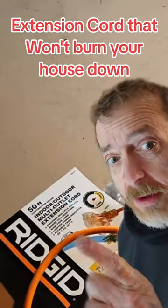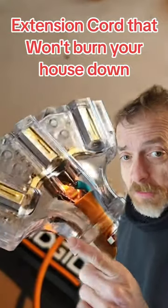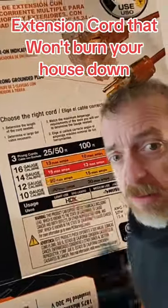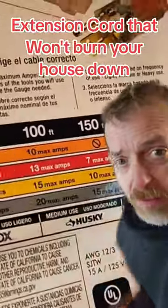This is an extension cord that won't burn your house down. This is a 12-gauge extension cord — you can get them at Home Depot, any hardware store, or on Amazon. I got some links in the description. You don't want to use a 16-gauge extension cord. Those things will start a fire on a freaking space heater.